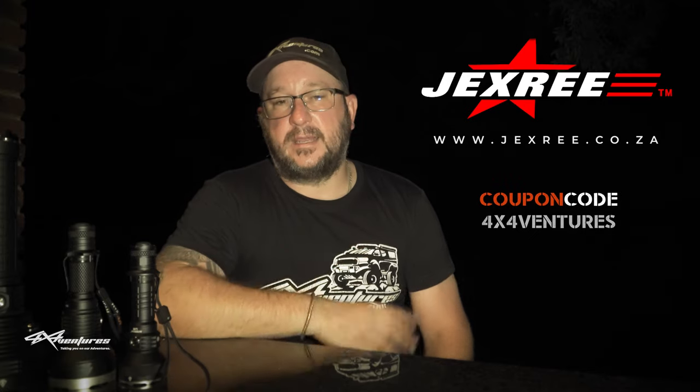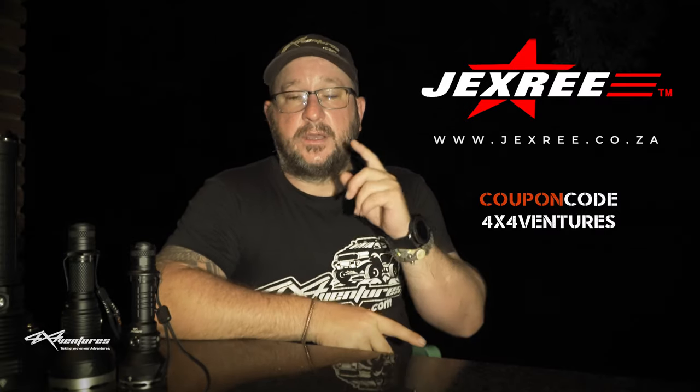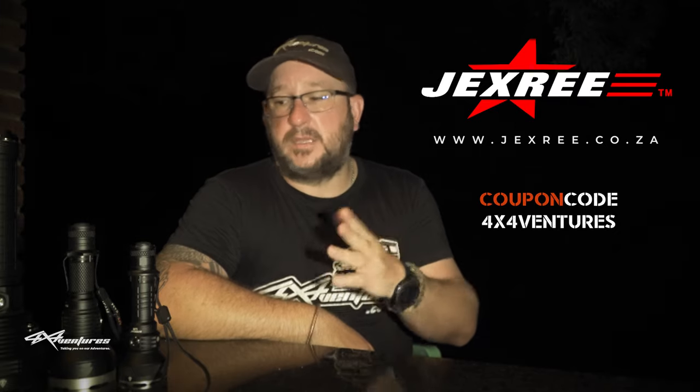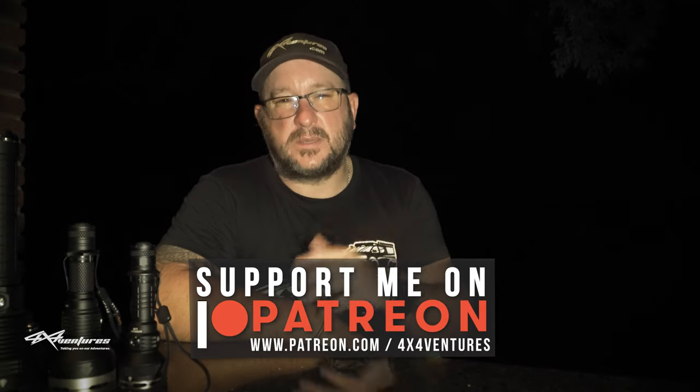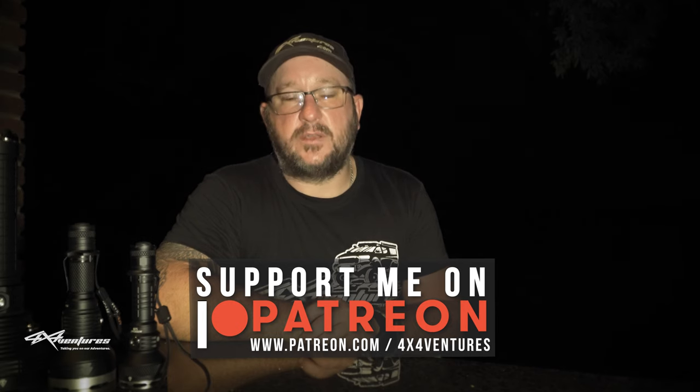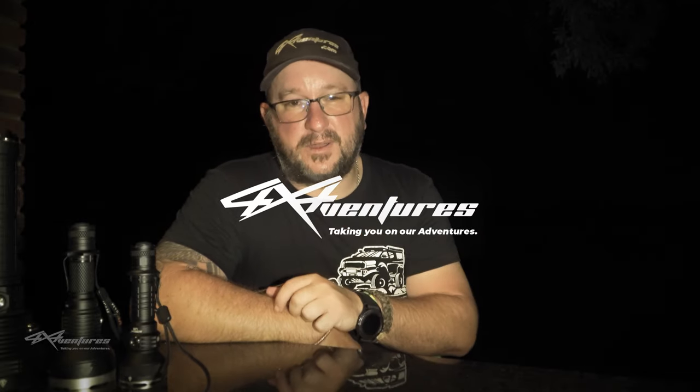Use my coupon code and you get a nice 10% discount. If you are looking to update your torches, help support me by making your next purchase using that coupon code - it will help me. I can guarantee that if these are not the torches for you then you will find what you are looking for on their website. As always, stay safe, keep trucking - I hope you've enjoyed this episode. It's nice to have a new product supporter on board with the channel and thanks to you guys for making it happen. As always, so lucky to see you out there in the Kruger. I'm Ryan and this is 4x4 Ventures.